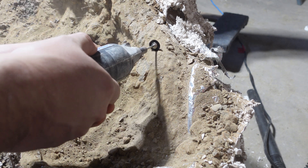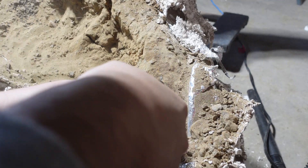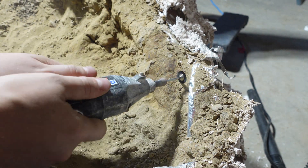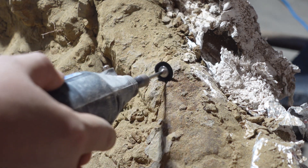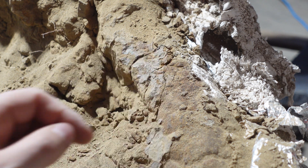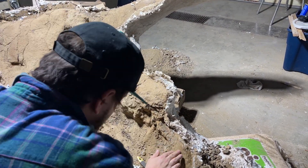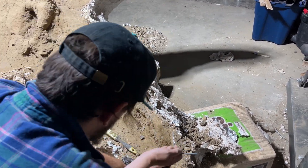I'll start by using the Dremel brush and touching up the rostrum. This loose piece will be secured with paleo bond adhesive. This area where the rostrum connects to the brow horn is extremely important because it's really vital for the structural stability of the entire skull and especially the snout.